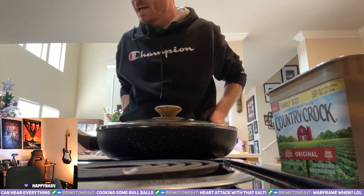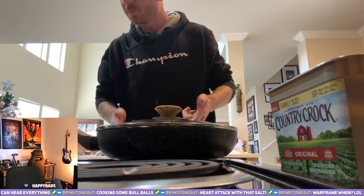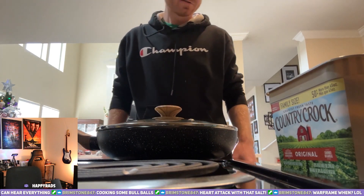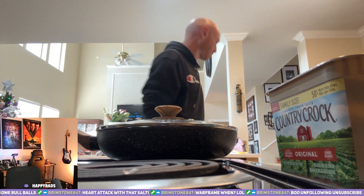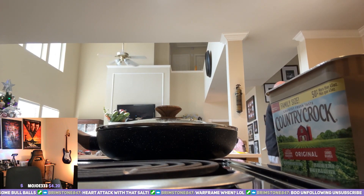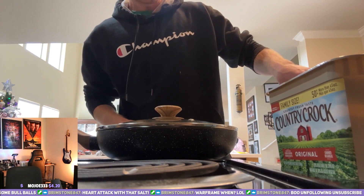We got a plan for today. We're going to cook these omelets, eat them up, then we're going to play Small Land. We got to see what's going to happen after that.